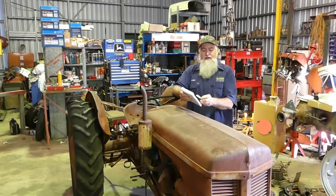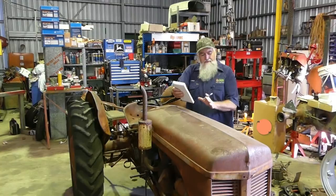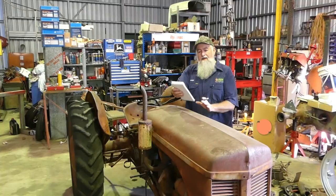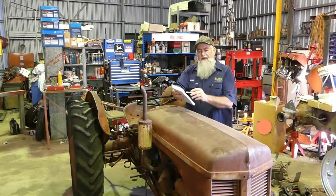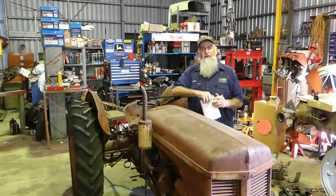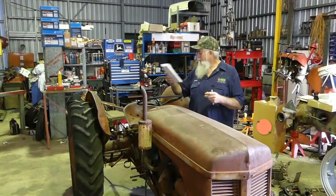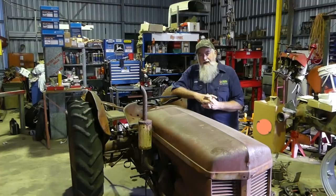Our little TEA 20 here being a 1954 model is an 85 millimeter bore. With the 85 millimeter bore on the petrol-only version, they popped the compression ratio up to 6 to 1 and now produce 28.2 horsepower. To pick the compression ratio up they changed the depth of the combustion chamber in the head - it was just a natural progression for use with different fuels.